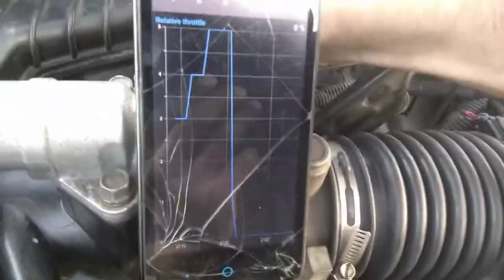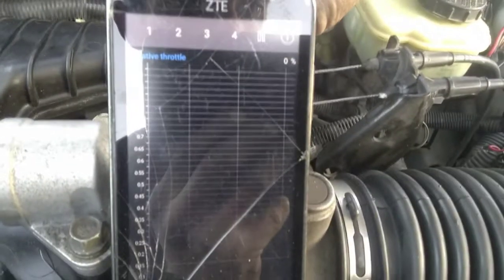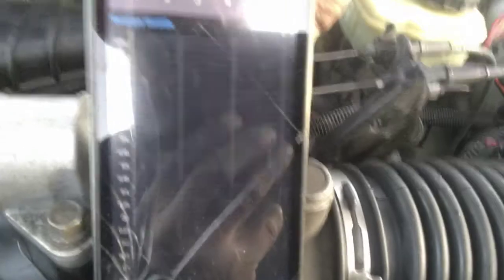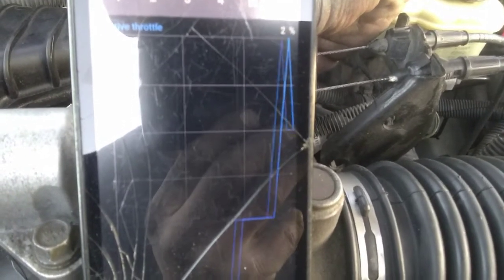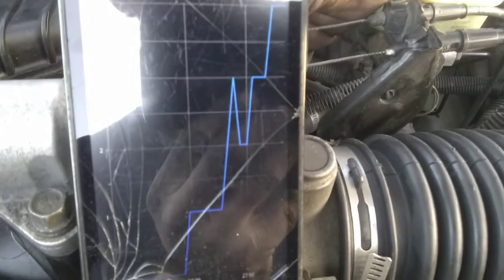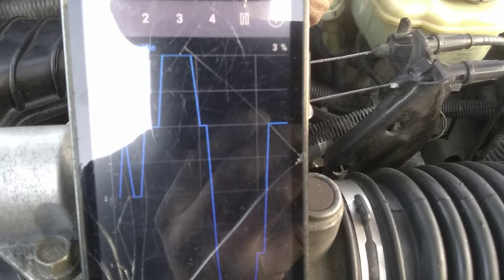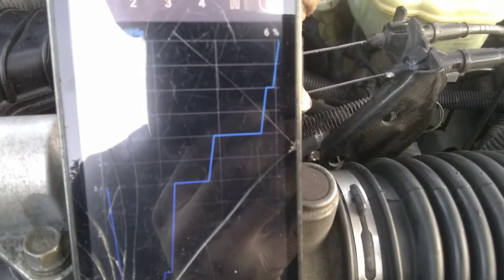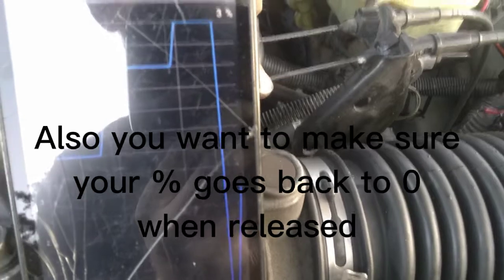I also have a Bluetooth OBD reader I bought for $20 at CVS. I use a free app from the Google Play Store called Car Scanner. Go in, find your make and model, and go to the relative throttle position. Pretty much do the same test — just ease it open. You can see it displayed as a percentage of how much the throttle is actually open. If you hold it at a spot and it's jumping around — like 7% dropping to 3, jumping to 11 or 12 — that throttle position sensor has wear on the inside and needs to be changed.